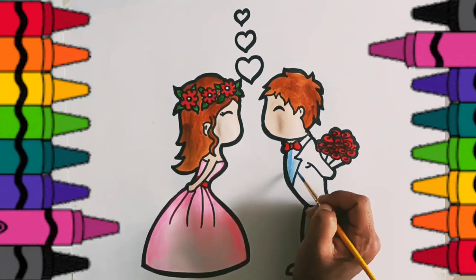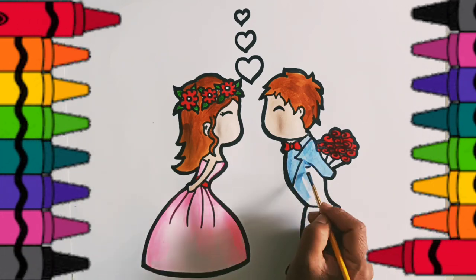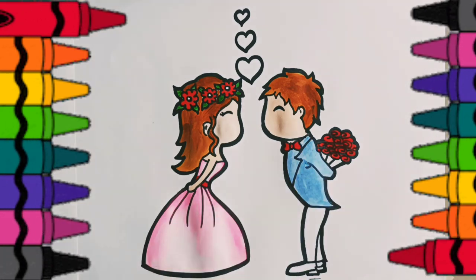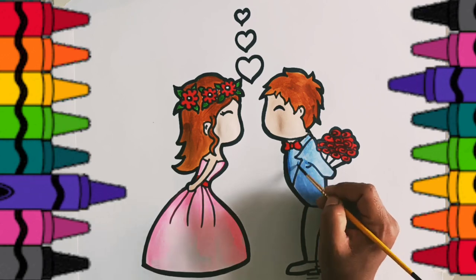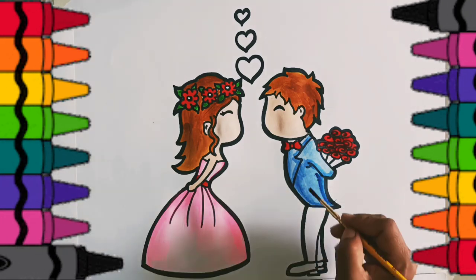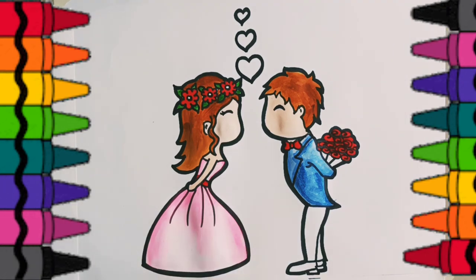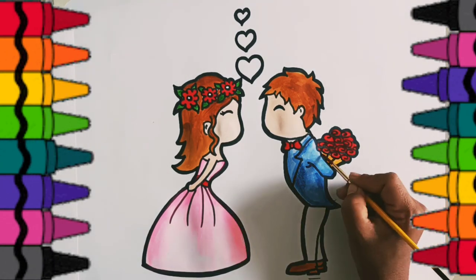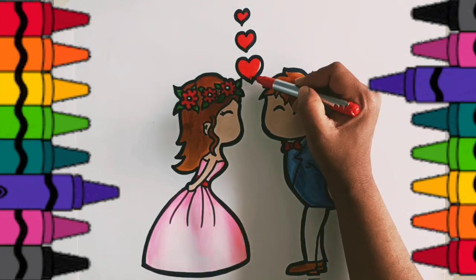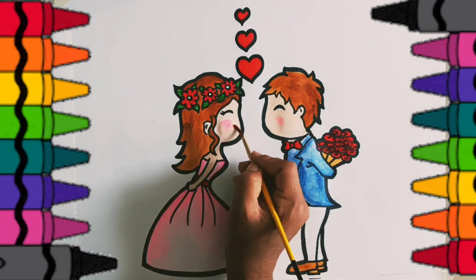Blue color for this beautiful suit. Brown color for shoes. Red color for this hearts. Time to apply some makeup. Wow!